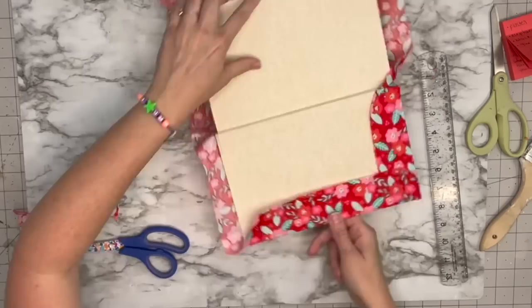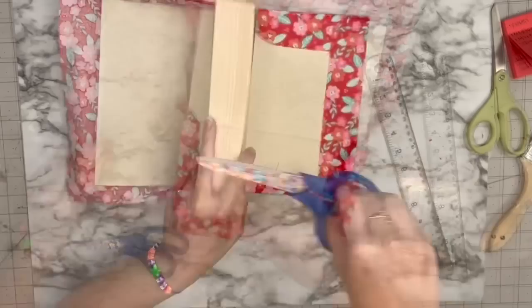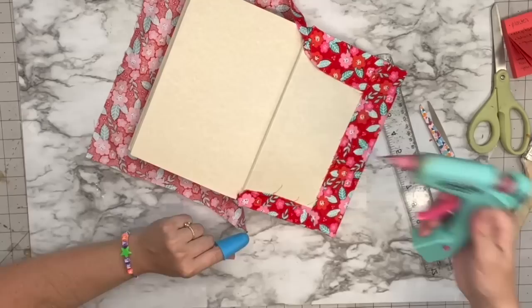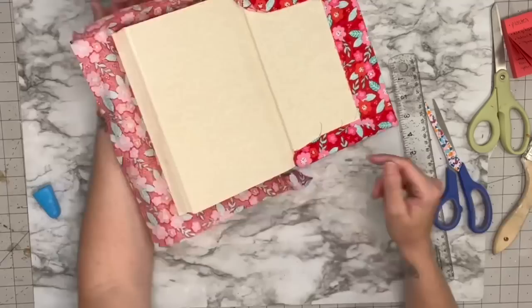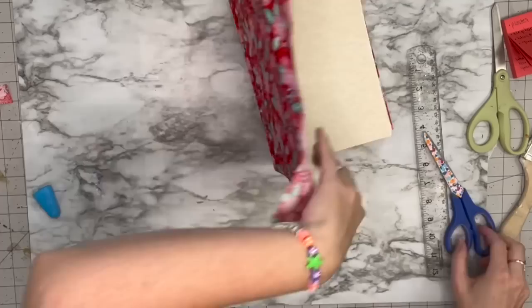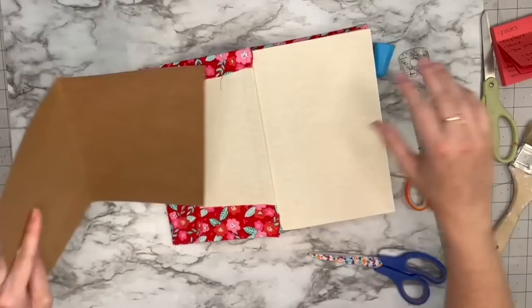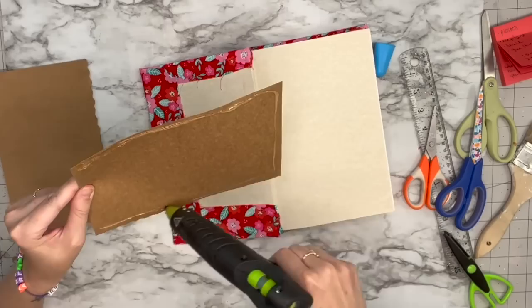I'll go around the entire book and do that. For the binding, I'm going to cut some notches into the fabric right at the top part of the binding, then cut the excess fabric off. You'll be left with just a little tab that I'll hot glue into the binding. To cover the inside I'm using some brown card stock with decorative scissors and hot gluing it to the center so it looks clean and you're not seeing all that fabric.